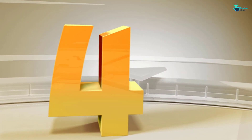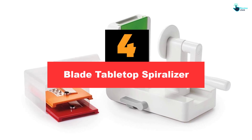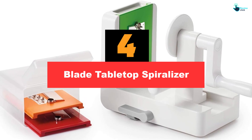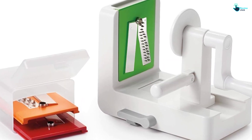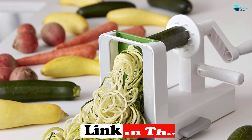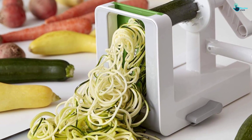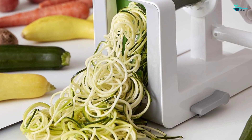Moving on at number 4, we have the Blade Tabletop Spiralizer. The OXO Good Grips 3-Blade Tabletop Spiralizer is our top pick for the best countertop spiralizer. As with many OXO products, it's thoughtfully designed, well-constructed and very user-friendly. The OXO tabletop is almost identical in shape and appearance to the other spiralizers we tested, but it's substantially sturdier and can process hard vegetables as handily as soft vegetables and fruits.